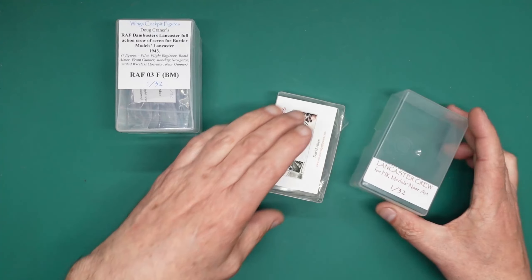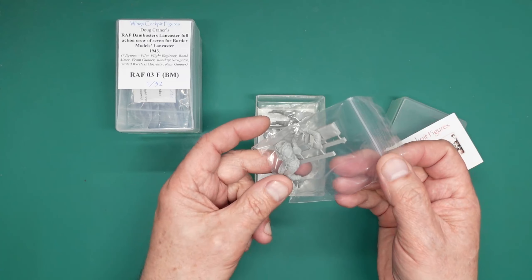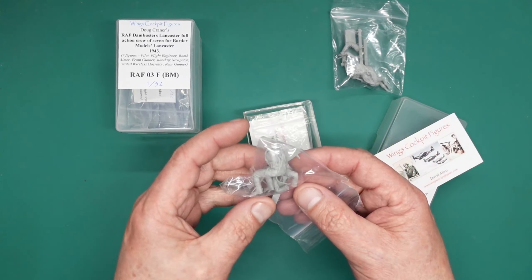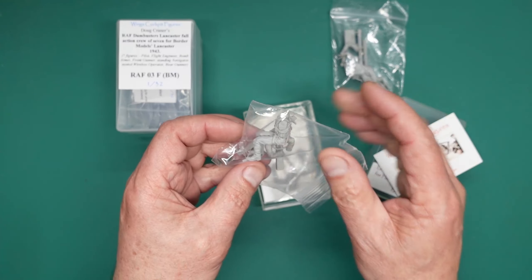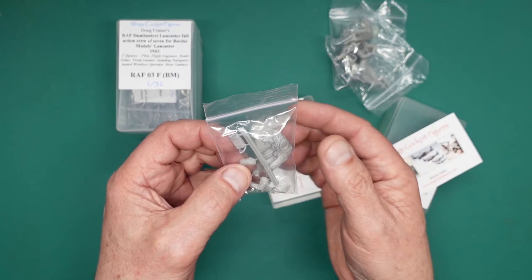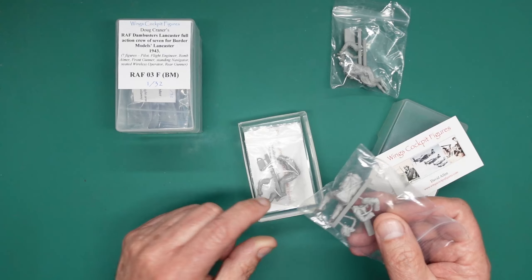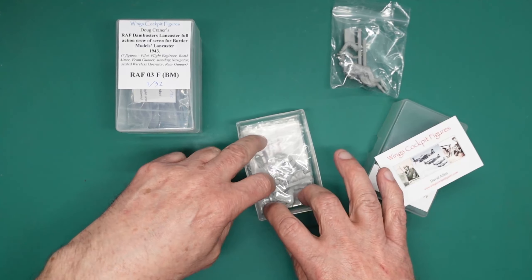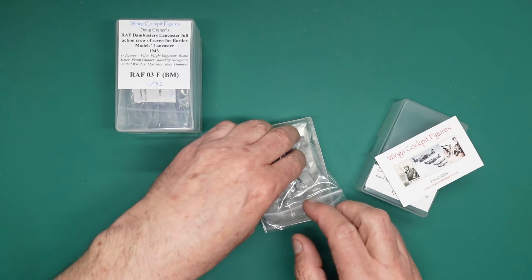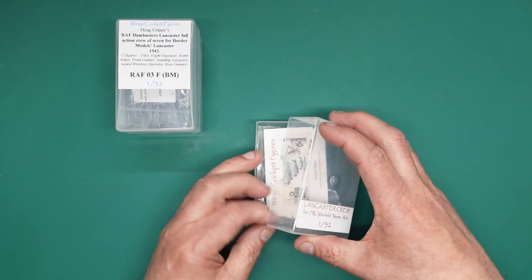The last review I did was three cockpit figures for the Hong Kong Models kit, dedicated to that kit. We've got the bomb aimer laying in position, the pilot with extended thighs to fit the Hong Kong Models extended seat, and the nose gunner designed specifically for the Hong Kong Models nose turret. Now, the pilot and front gunner are dedicated to the Hong Kong or Border Models kit respectively, but the bomb aimer is the same in both — there's no specific kit recommendation for him; he's just a 1/32nd scale Lancaster bomb aimer that will fit.